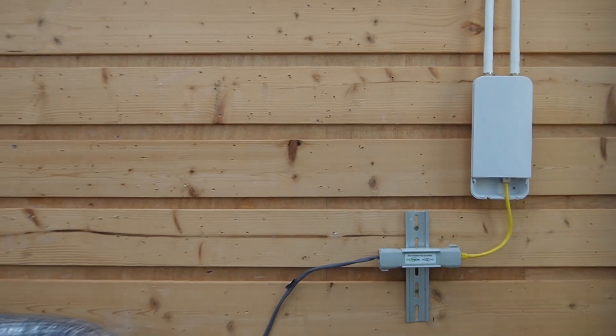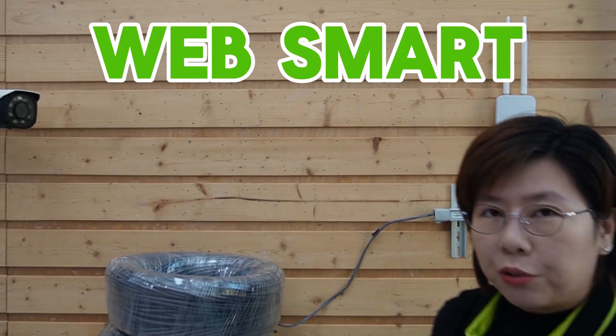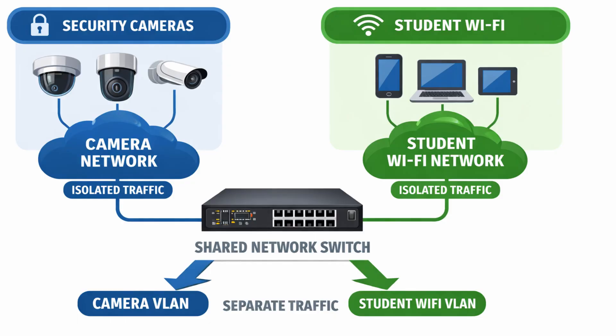Because this is a web smart switch, we can do crucial network management like setting up VLANs. With a few clicks on the web interface, we can put all the security cameras on one virtual network and all the student WiFi on another. They share the same physical switch, but their traffic is completely separate — security and performance both handled.